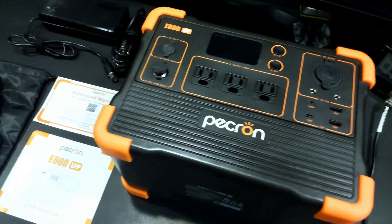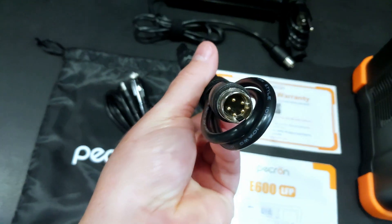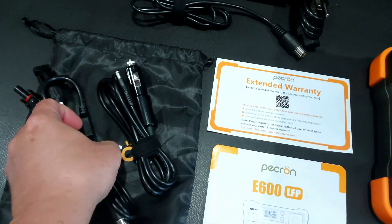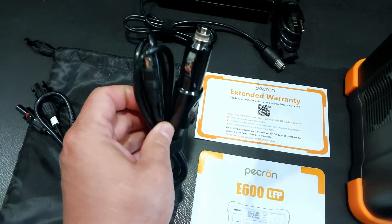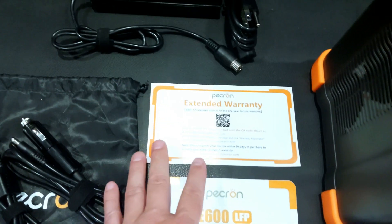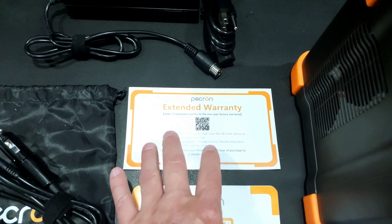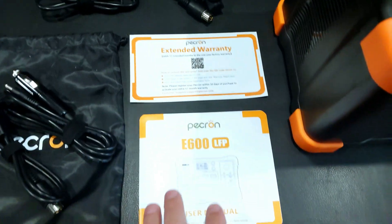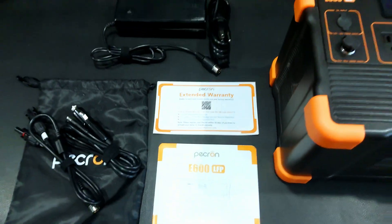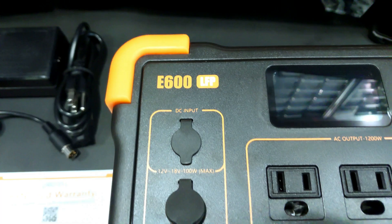So what comes with this power station? We have an MC4 adapter with an avionics-style connector, a cigarette lighter barrel-style connector adapter for charging, a power brick, an extended warranty card — if you register the product you get an extra 12 months of warranty — and a user manual. That is everything that comes in the box with the Pecron E600 LFP.